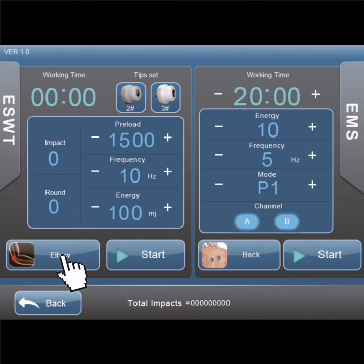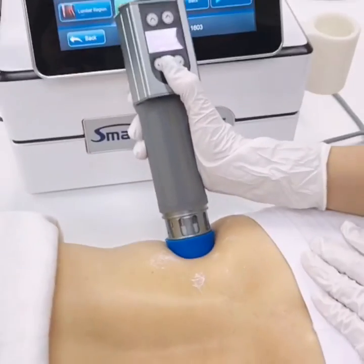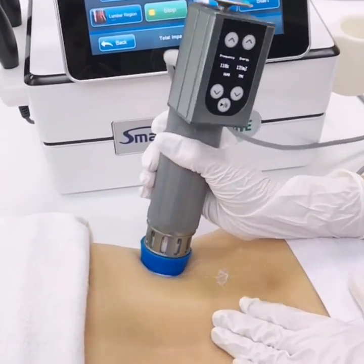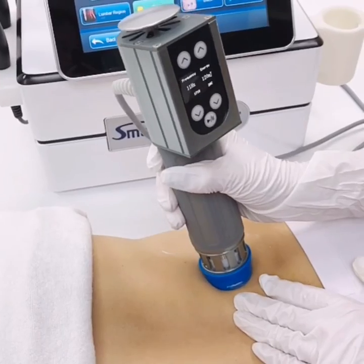AmShock Electric Muscle Stimulation and Electromagnetic Shock. Before we start, apply the gel to the muscle area and set the parameters. The energy travels through the gel into the muscle layer in order to achieve muscular relaxation.